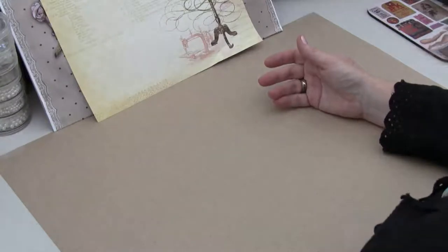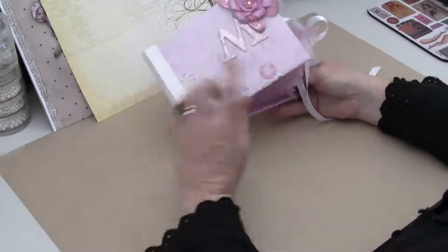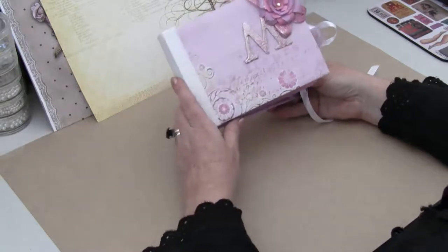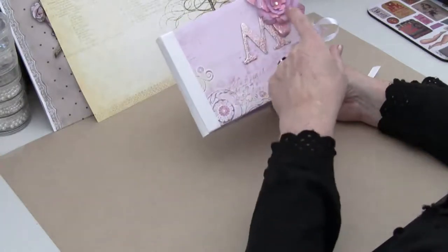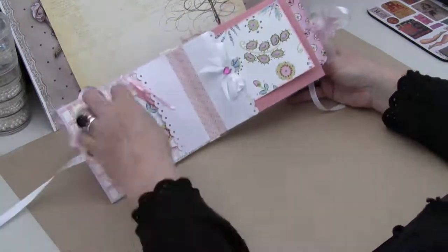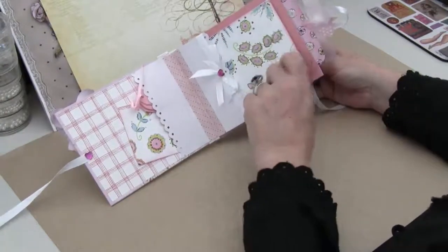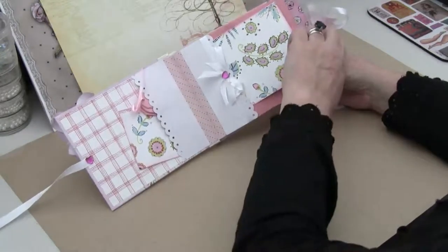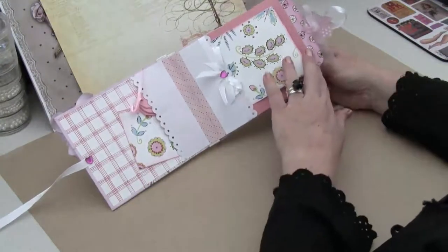Then I made another one for another friend of my daughter's, and this one uses another really great easy page design — I think it's Lake Avenue Designs that did this page, I'll put a link up. I'm really fond of these really simple pages. Another flower made with the Tim Holtz Tattered Florals dye — love it. This one's really simple as well; there's the page, one piece of paper, and you fold it up.